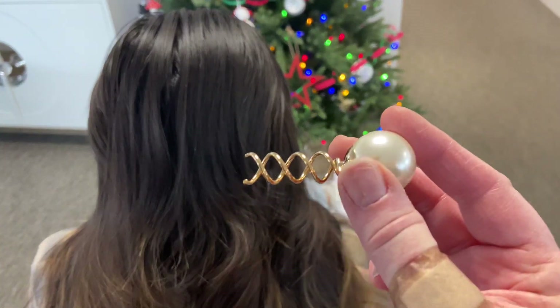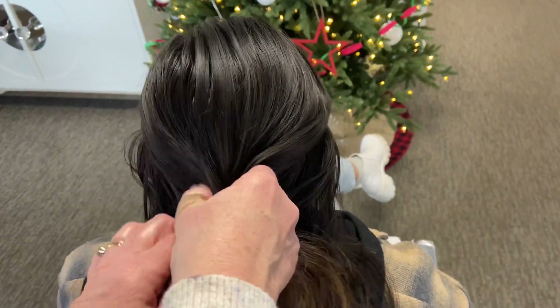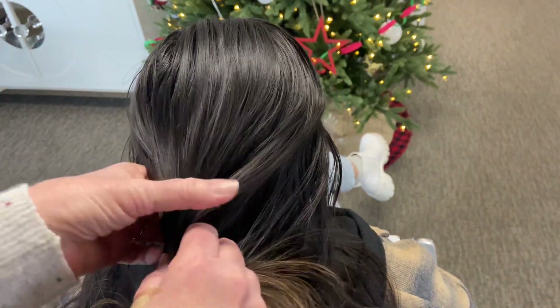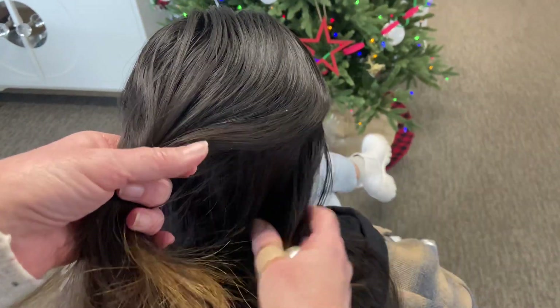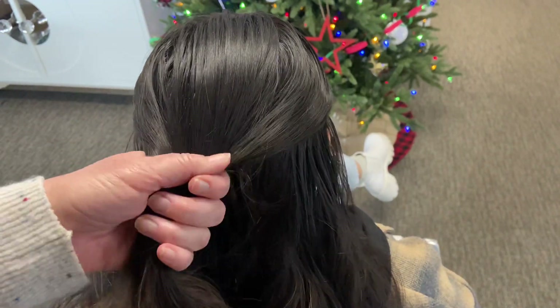There are two ways to use the pearl screw. One, if you're using a smaller amount of hair, or you could try it with all of your hair. For this purpose, I will just be pulling the top part.